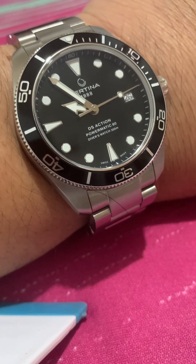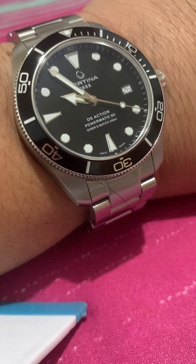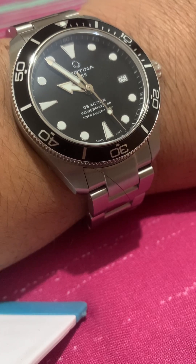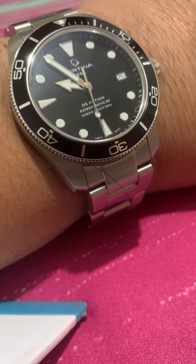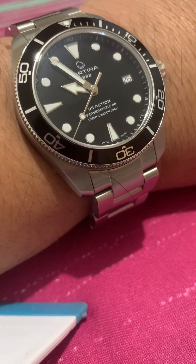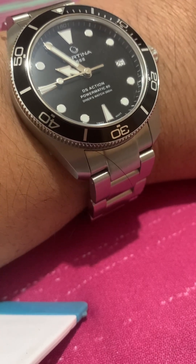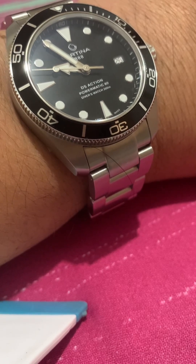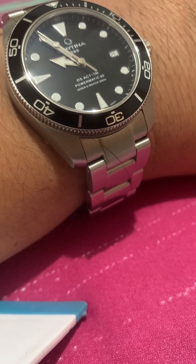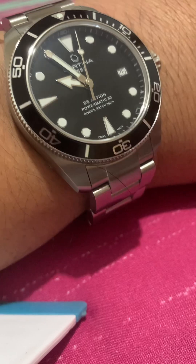Good day, this is just a quick review of the Certina DS Action 38mm Powermatic 80. It's been a long time since I posted — I still have a lot of new watches, but then I suddenly started buying sneakers and wanted to review all of them, like the new Yeezys and other stuff, and a few G-Shocks. But I hope we'll have time for those later.